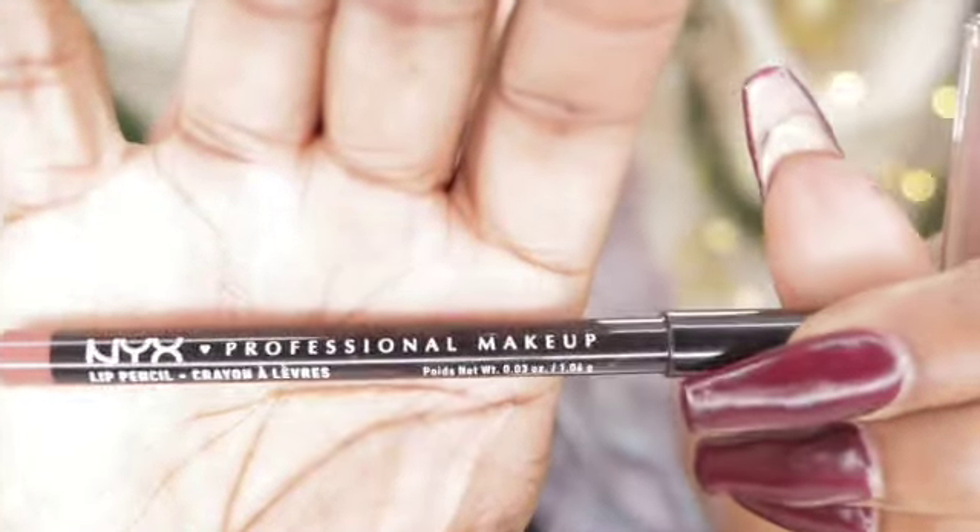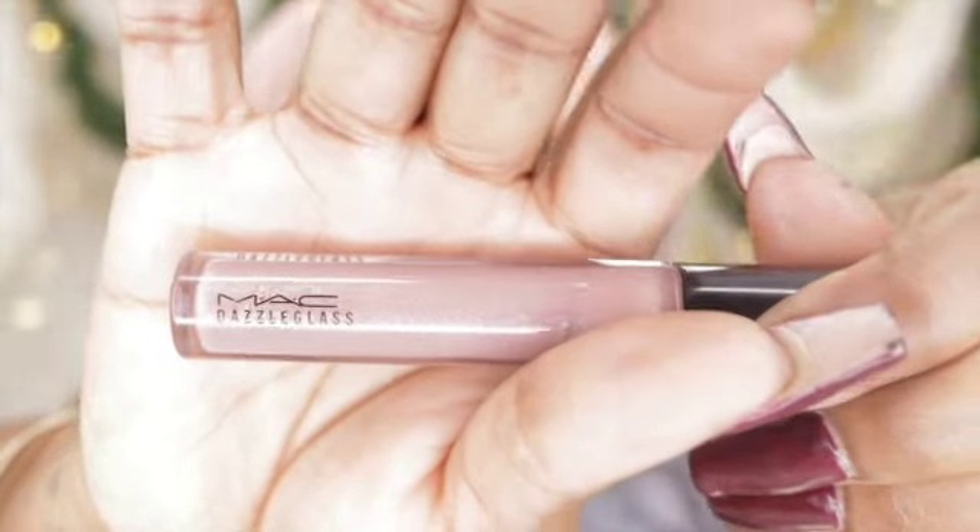We're going to finish off the face with lips. I'll be using the NYX lip liner in Coffee — it is like a mauve pink. Then over that I'm going to be using my MAC Dazzle Glass in Roller Girl. I have quite a few of these colors. And then to top that off and add a lot more shine, I'll be using my Shiseido lip gloss.